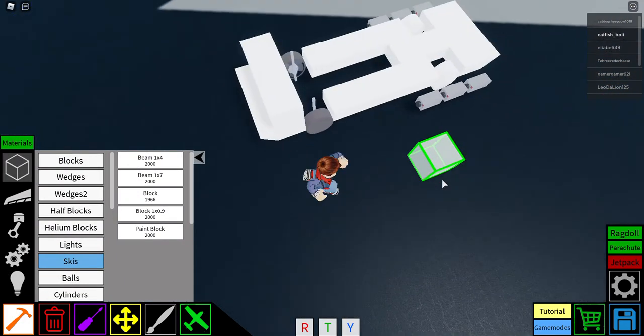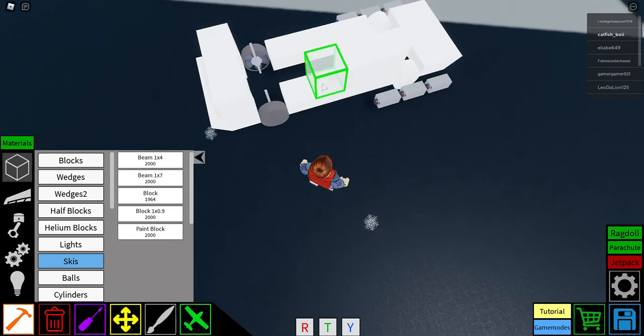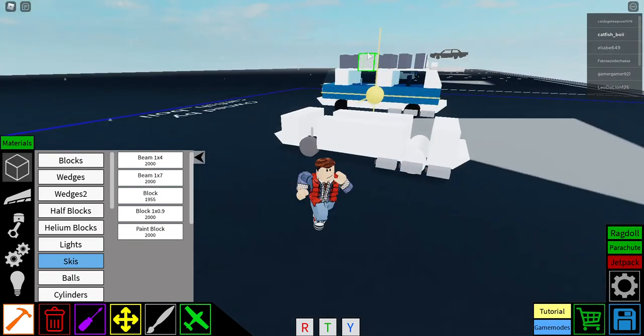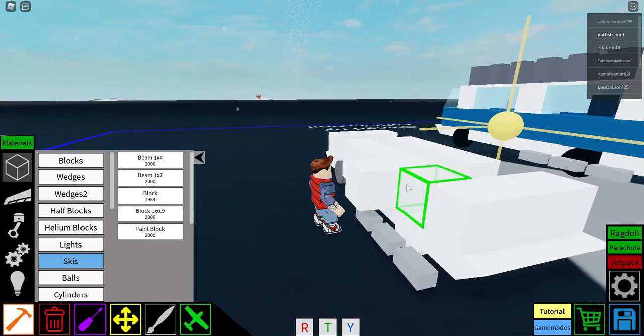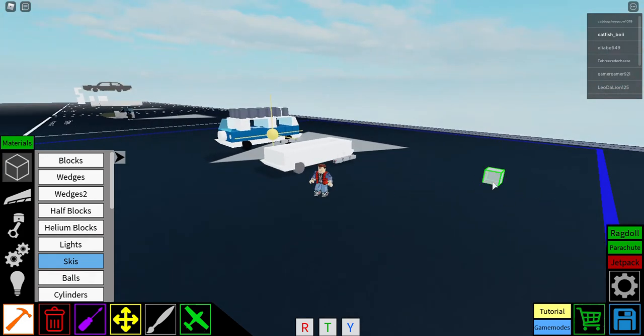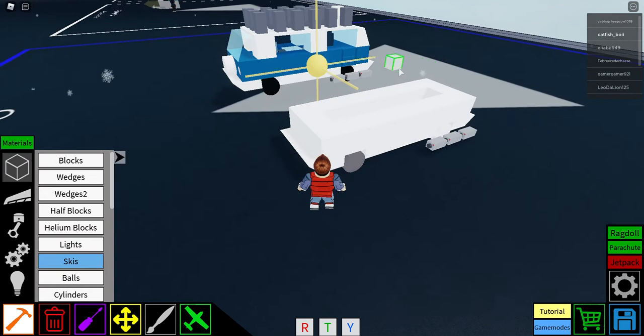Next you're gonna want to get blocks — three on each side and three on the back — and place them like this. And there you go, that is the first layer pretty much done, except for all the details.